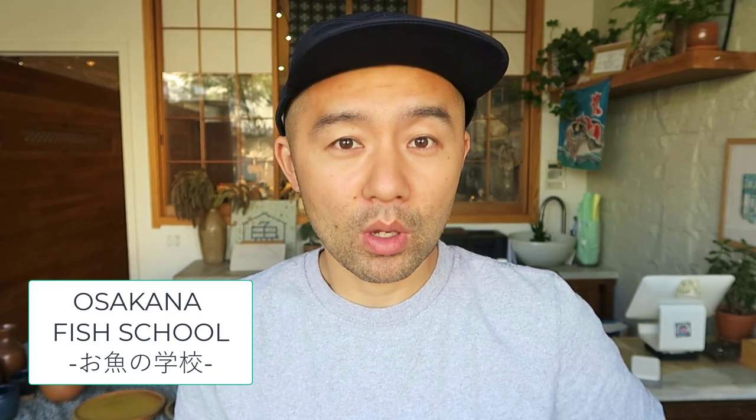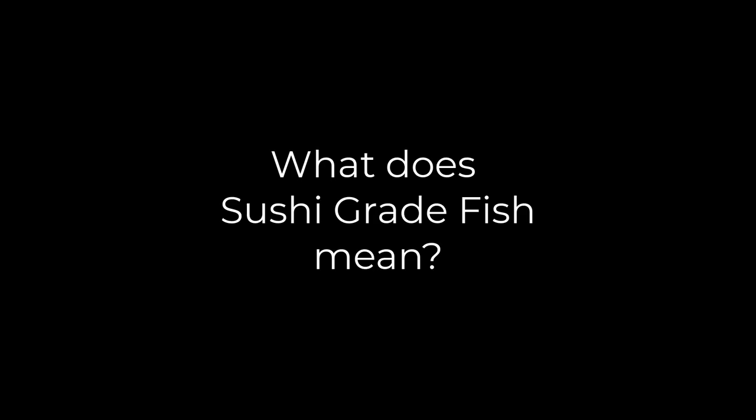Hi guys, this is Yuji from Osakana in Brooklyn. This is my third episode of Osakana Fish School, and today's topic is about what sushi grade actually means. Here at Osakana, we are specialized in offering you sushi grade fish.